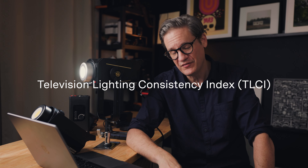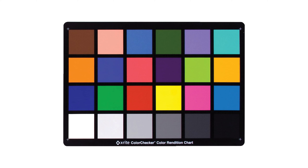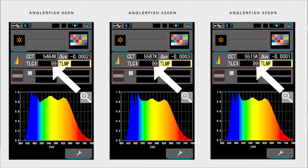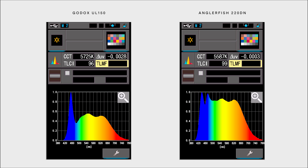The next test is TLCI, which stands for Television Lighting Consistency Index. This is a test that is more specific to the broadcast television world, utilizing an X-Rite color checker. All three lights have a very high TLCI rating of 99 on a scale of 0 to 100. Another interesting thing to point out is how similar all three waveforms are — even though one is 60 watt, one is 220 watt, and one is 320 watt, they're all basically the same. For comparison, I also tested my Godox UL150, which is a very similar daylight balanced LED light — it's actually the key light I'm using right now. With the Godox, you can see there is a noticeable spike in its blue wavelength. The Anglerfish lights do a better job of normalizing blue with the other colors in the spectrum to more closely emulate natural daylight.